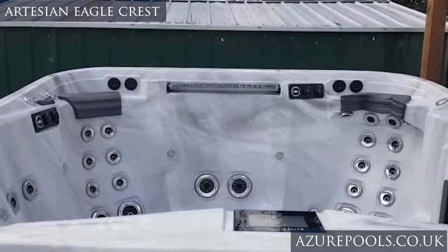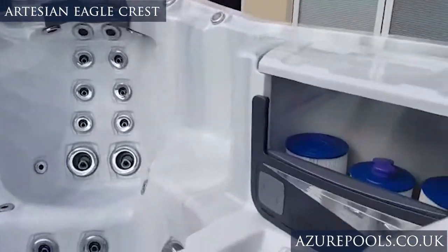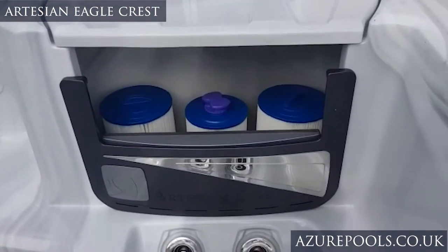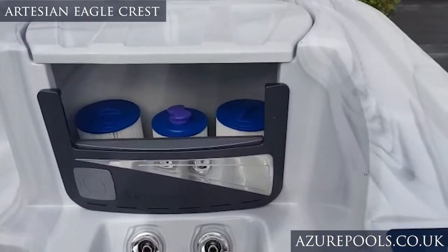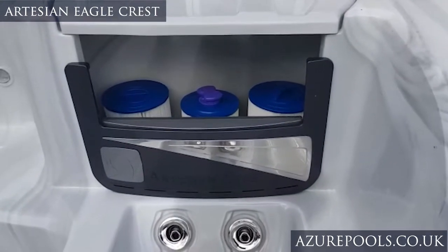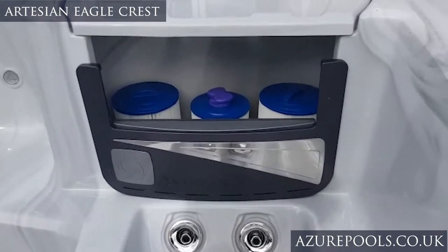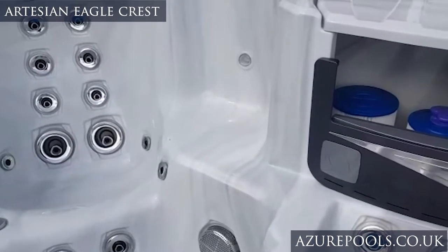There's a subwoofer built in and an amplifier as well, which I don't think hardly any hot tubs on the wider market have — again, tells you a lot about the quality. We also have these filters here: a micron filter and then two rather large filters. The bigger and more numerous the filters, the easier it will be to maintain your hot tub — a very important part of the product.